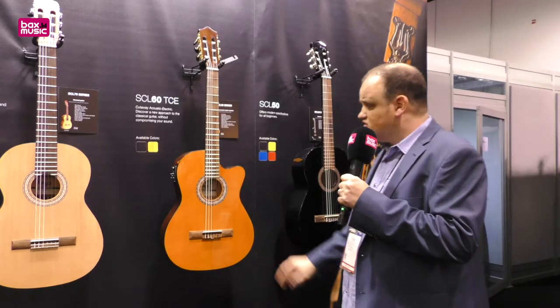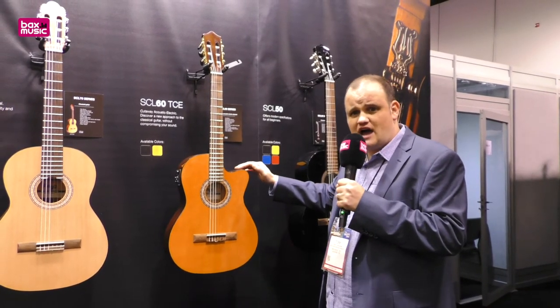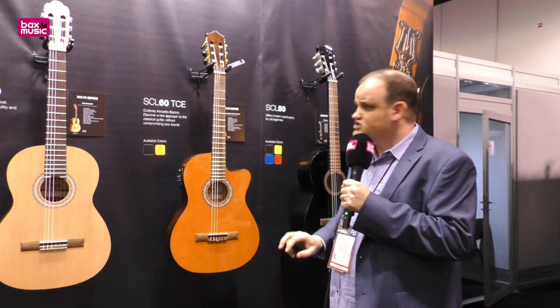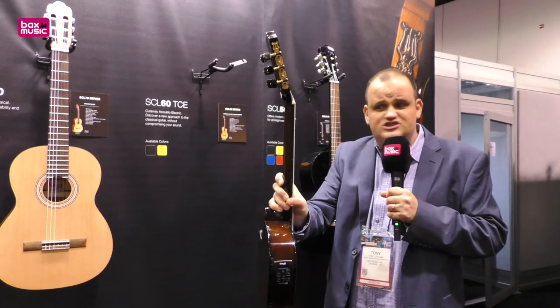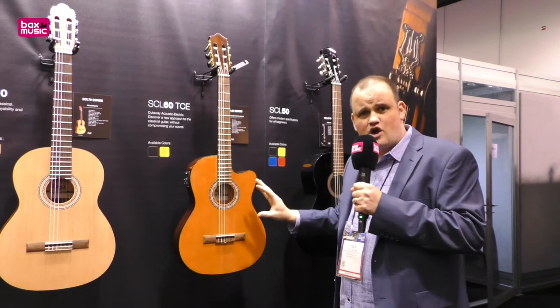The SCL60 is a really nice upgrade from the 50. It's got a spruce top. It's got an akume back and sides. We're using a walnut fingerboard and bridge on the guitar. Also got these lovely quality gold lyre machine heads. And the guitar as standard comes with high quality Savarez strings.